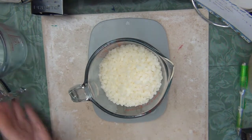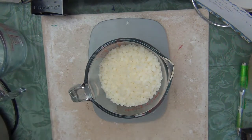I got 7.4 ounces so I'm going to have to add a little bit more beeswax. I think I can guesstimate it up to eight ounces without stressing that poor scale too much.